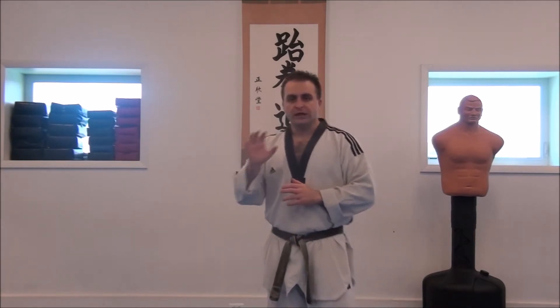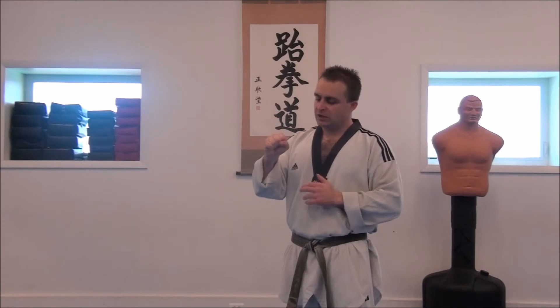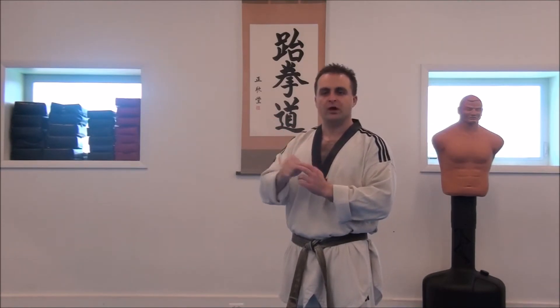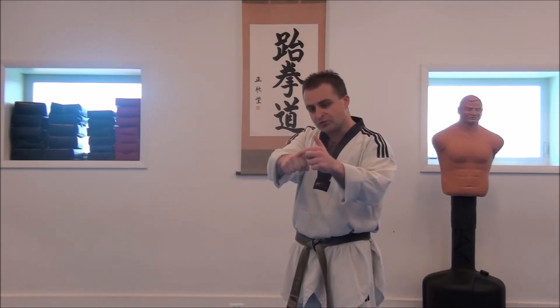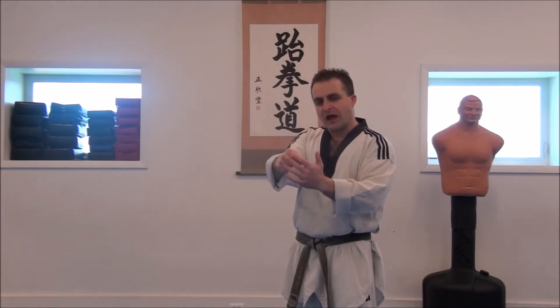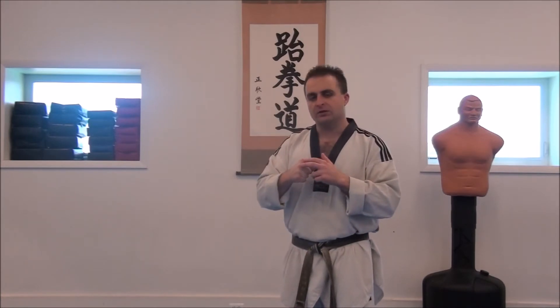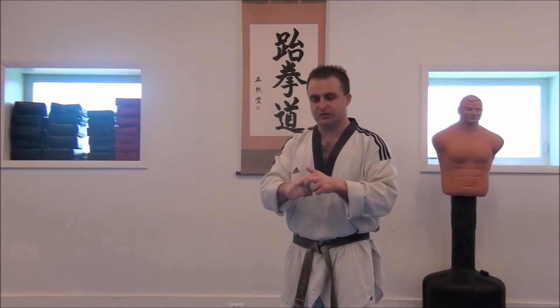First thing you need to do is make a proper fist. A proper fist: all your fingers curl into the palm of your hand and the thumb goes underneath, wrapping under the two big knuckles. These are the knuckles we're going to be hitting with — the bones protruding out at the top of the hand, not the flat part of the fingers. You want to maximize the pounds per square inch, concentrating all of your impact into the smallest and hardest point on your hands, which is these two knuckles.